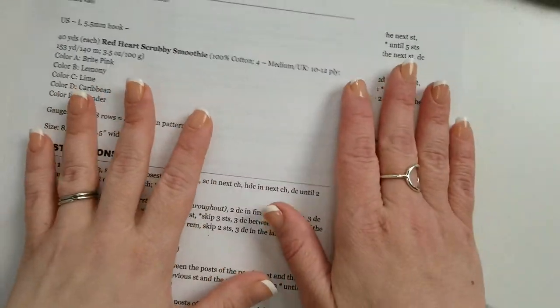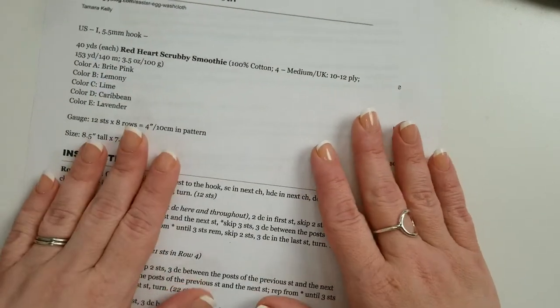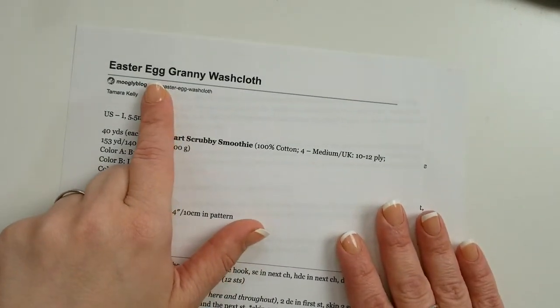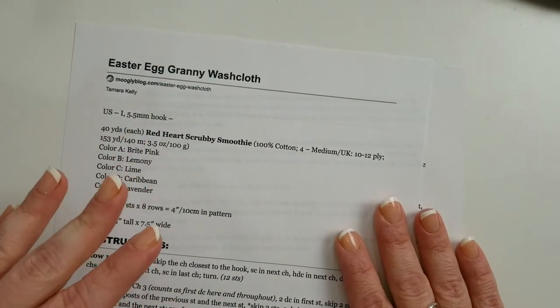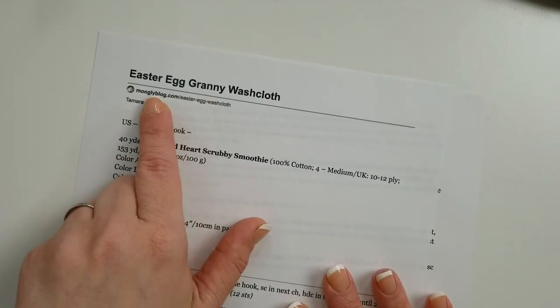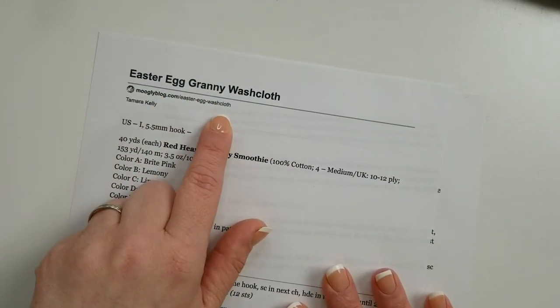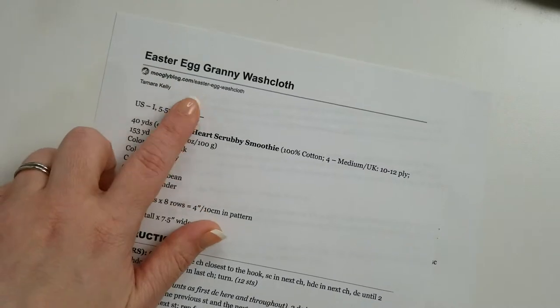Let's go ahead and give it a whirl — swing this to the overhead camera. There it is, it worked! This is the pattern for the Easter Egg Granny Washcloth. I printed this off just this morning using the Print Friendly button right on mooglyblog.com. You can see the URL for the written pattern right there. I'll be embedding today's video in today's blog post and linking it at the written pattern as well.